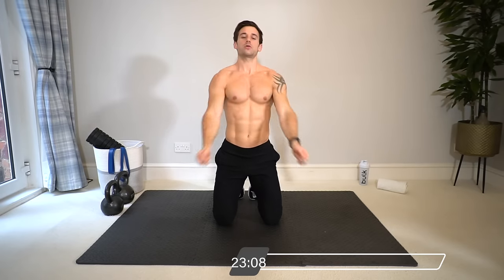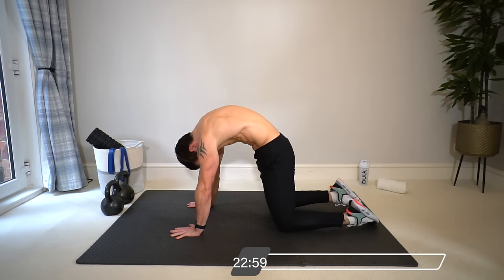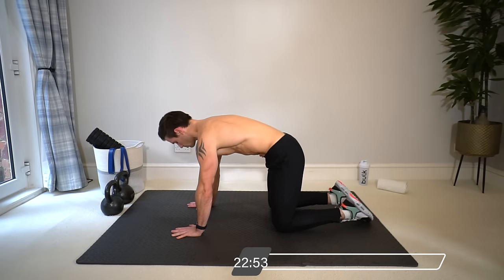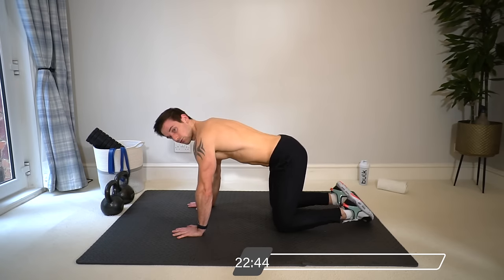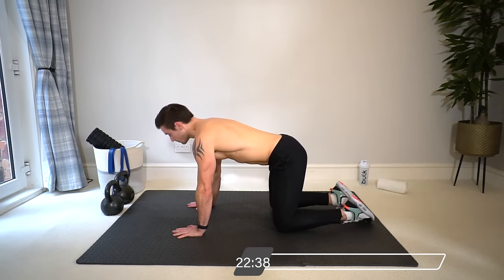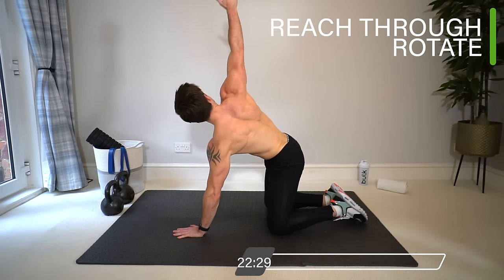Come onto your hands and knees into a cat and cow position — hands underneath your shoulders, knees underneath your hips. Tuck your chin in, tailbone in with your breath, and go between these two positions, moving through the spine.